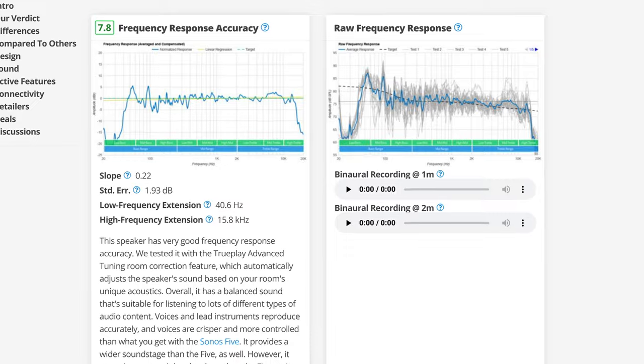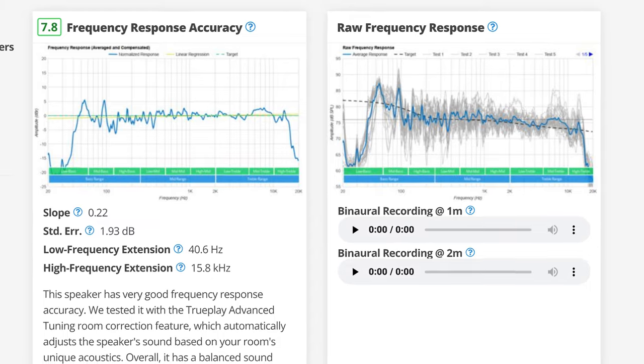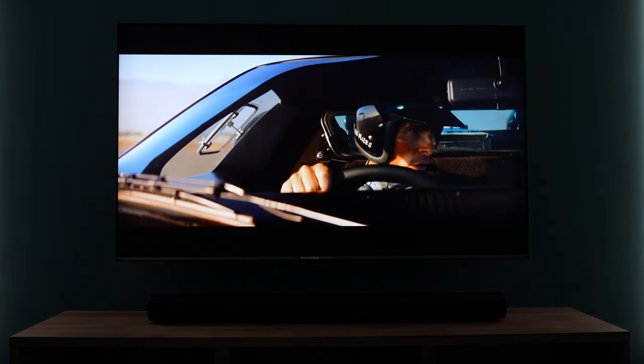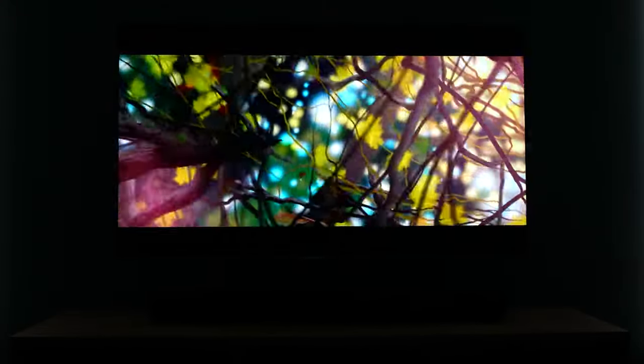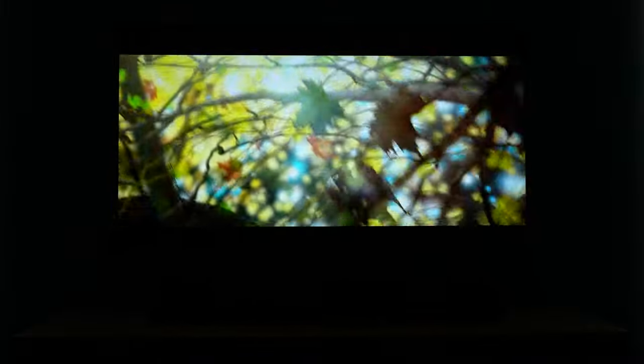The ERA 300 doesn't have the most amazing frequency response out there — it's good, but definitely not the best. Ratings tests say it can play as low as 40.6Hz and as high as 15.8kHz, so as long as you're using at least a Sonos sub or sub mini with it, you shouldn't be missing out on any of the lower-end frequencies. I tested this entire system with quite a few different Dolby Atmos test videos and Dolby Atmos movies. There's an Atmos test called Leaf that has a leaf falling through the air with lots of surround audio tracing, and even when it's off screen you know exactly where it's at.